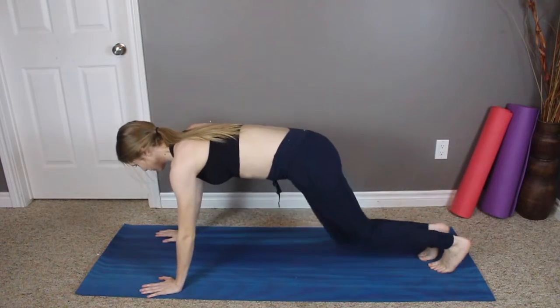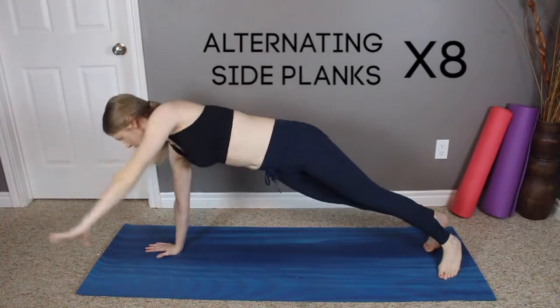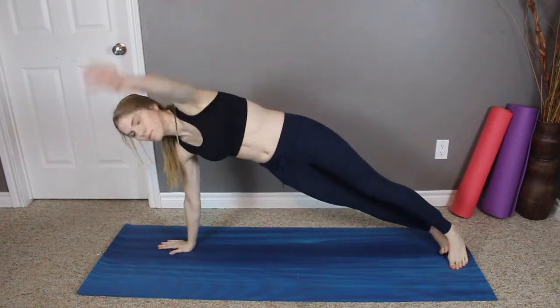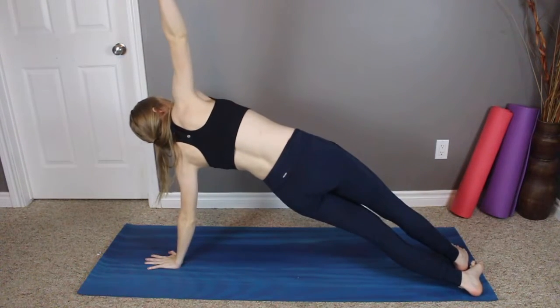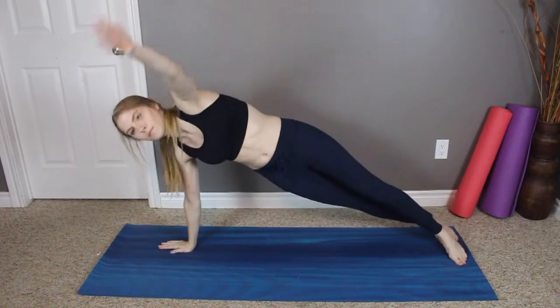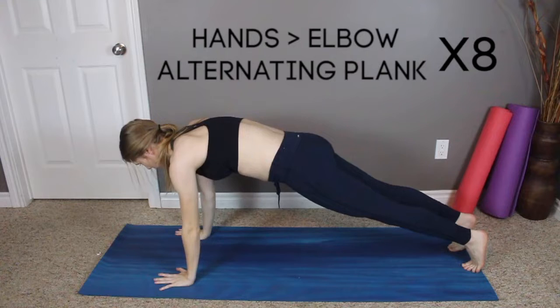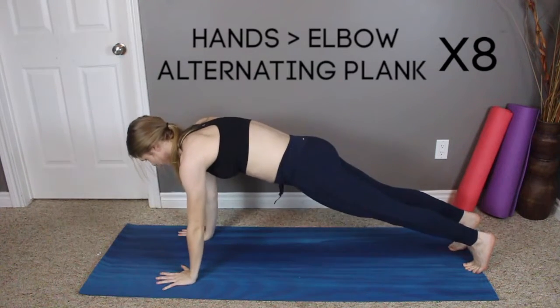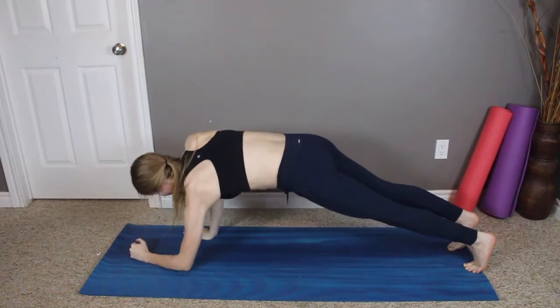Another great ab workout are planks, but to give it a twist we're going to do alternating side planks — a total of eight. Once you finish those eight, move on to hands-to-elbow alternating plank. This is definitely a tough one but it works your abs so good.